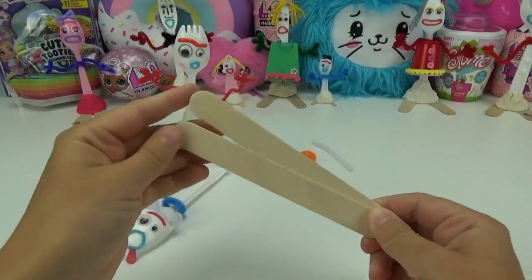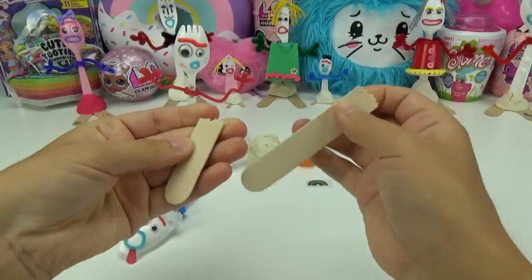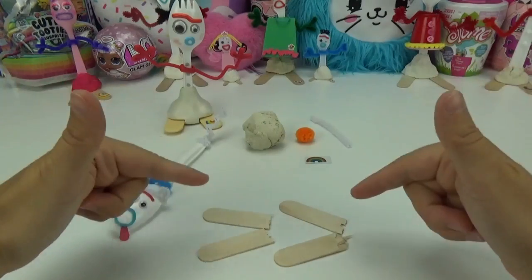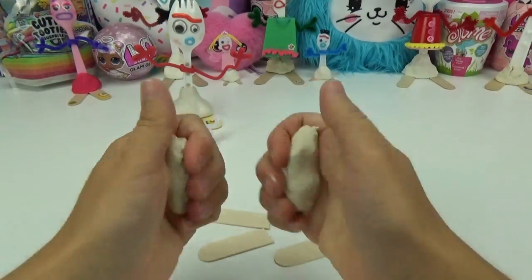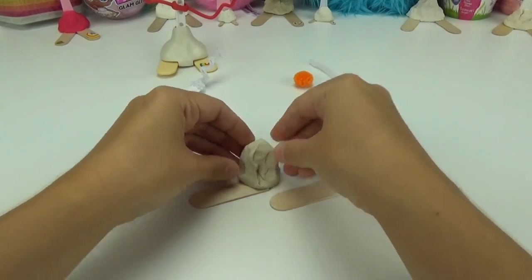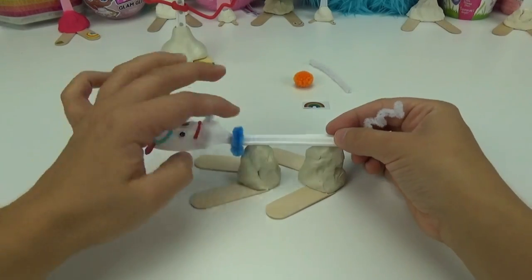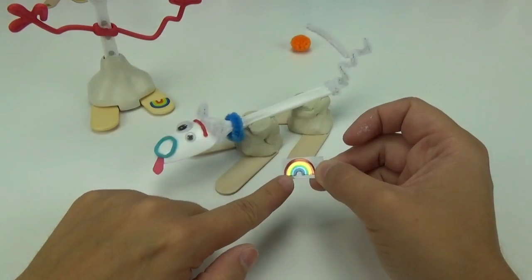My next step is going to be making his feet and body. With the popsicle sticks and the modeling clay, I want them to resemble Forky's, so I'm going to break off the ends of each stick. We want a total of four feet. Now that I have the feet in position, I'm going to take the modeling clay and add a little piece to each side. With his feet complete, to match his owner Forky, I'm going to be adding the rainbow sticker to his foot.